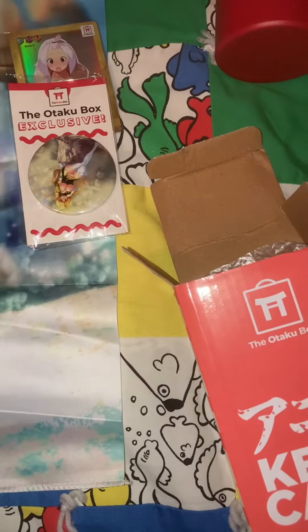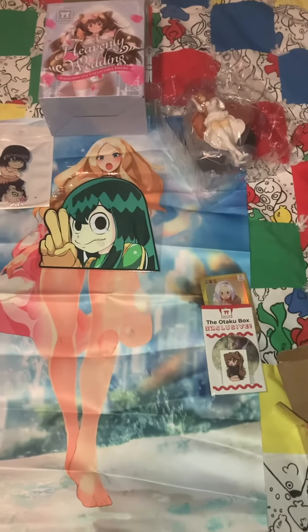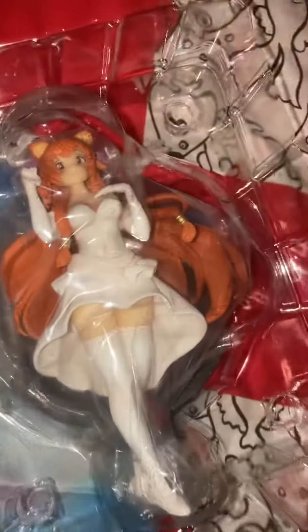And we got a waifu card number 30 — Mary Jane from Fairy Tail. We got an Erza bride outfit.